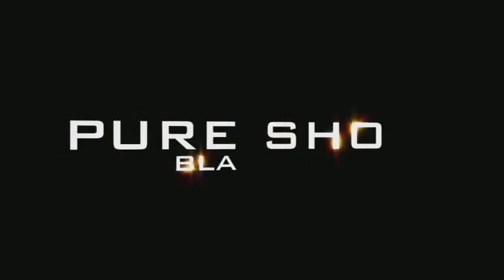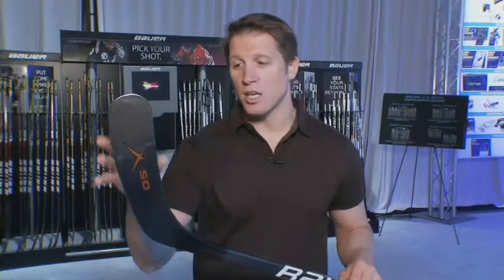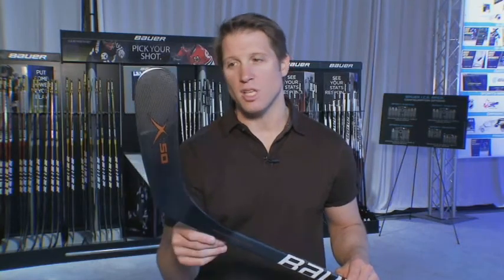It incorporates the Pure Shot blade profile, which is going to reduce the overall amount of deflection in the blade so you're going to have a more accurate shot. 3K carbon fiber allows us to reduce the weight of the blade but also gives it the structural stability you want and expect from an elite level product.